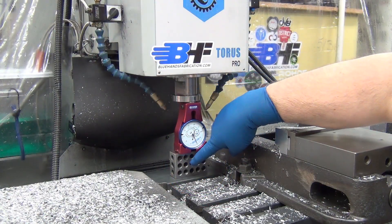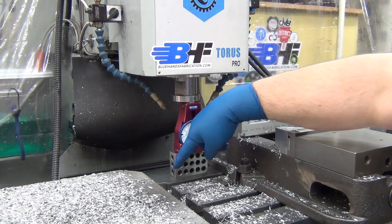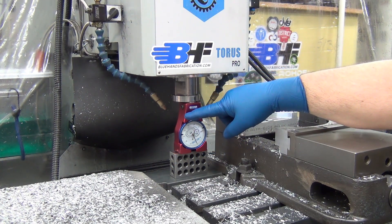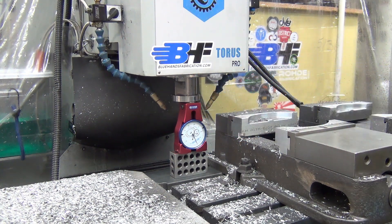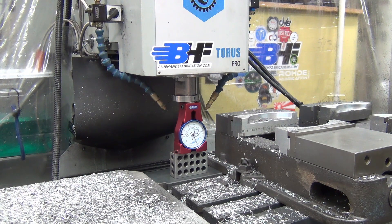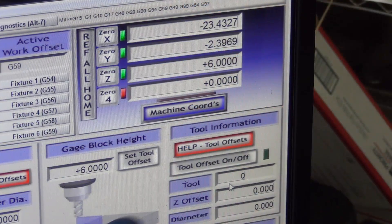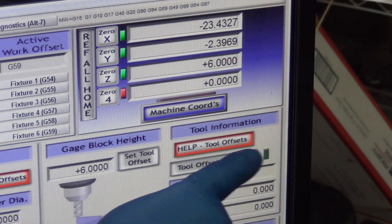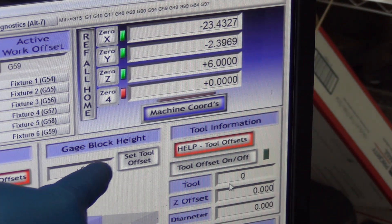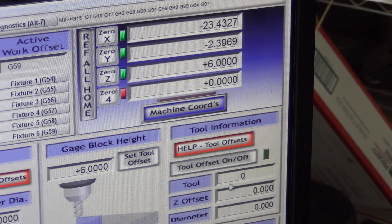I've got it zeroed out — this is exactly six inches from the table. My spindle will only get within five inches to begin with, so I found this to be the easiest, best way to do it. I'll zero out Mach 3 for a tool zero on my spindle, and that'll set my initial height. As you can see, I've got it on tool zero — there is no work offset for tool zero.